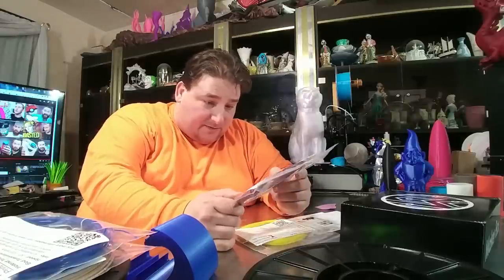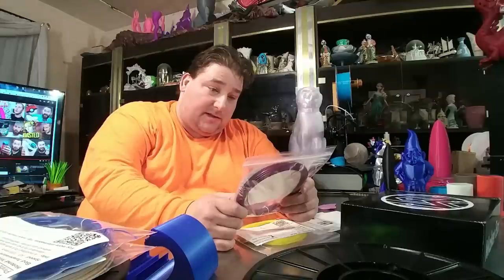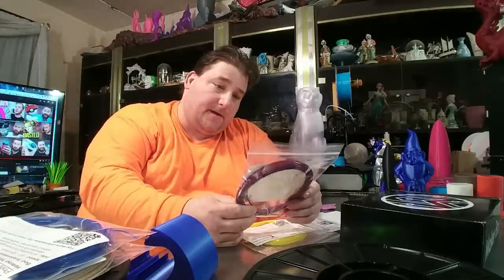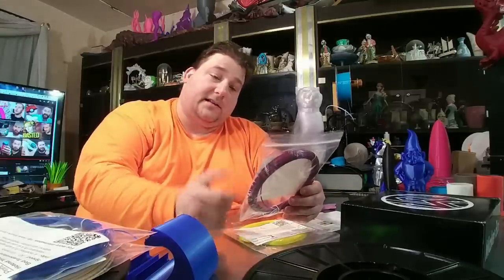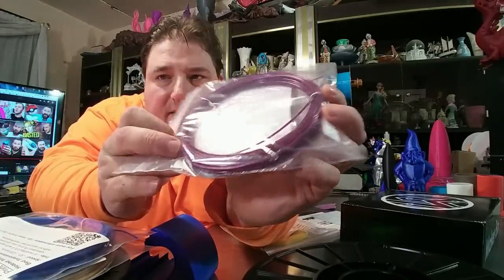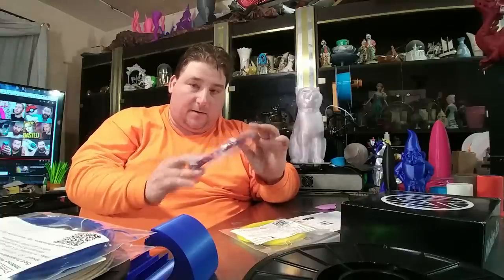This PETG is gorgeous. I don't think it was intended to be metallic, but it appears to have a metallic sheen. This is from KVP — Keen Village Plastics. It's a glycol-modified filament, a polyethylene terephthalate — PETG. That is a really beautiful color. It's got like a metallic purple vibe going for it. I'm looking forward to printing with that.